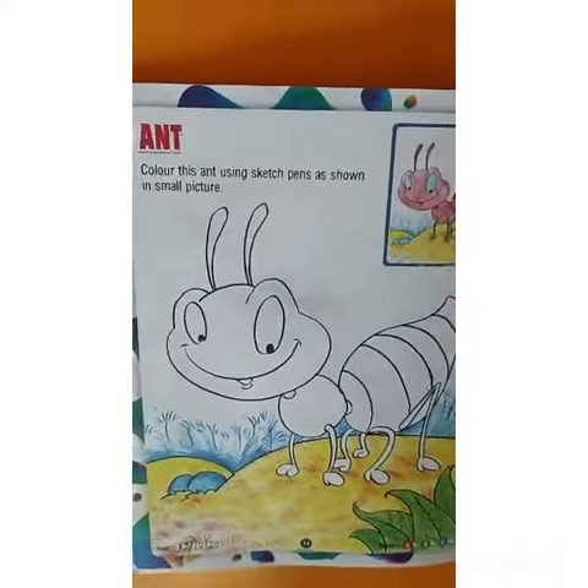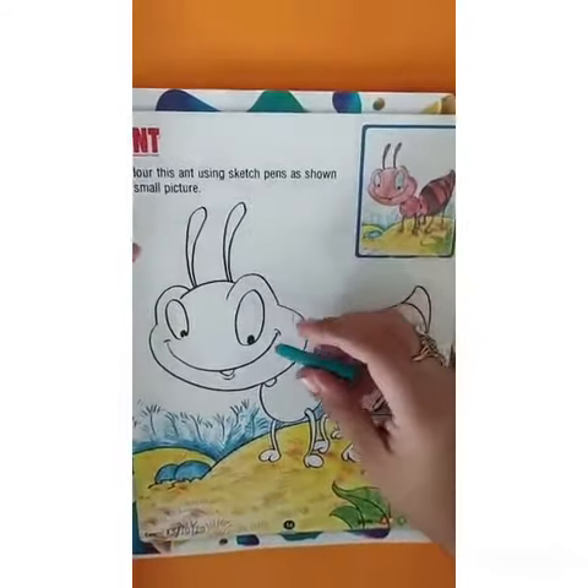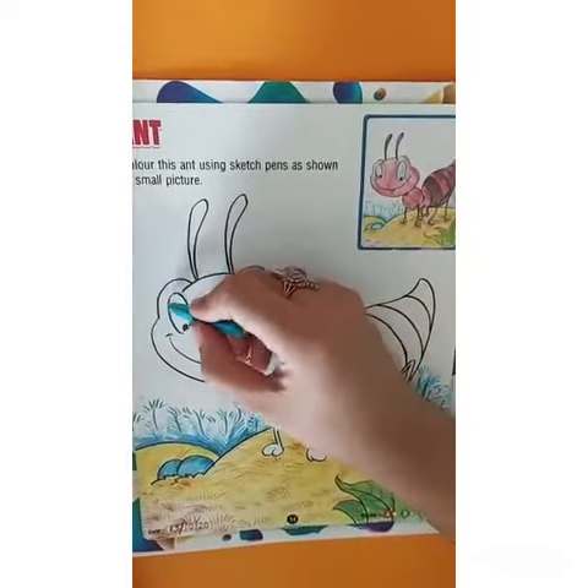Take a blue crayon color and start coloring the eyes of the ant.